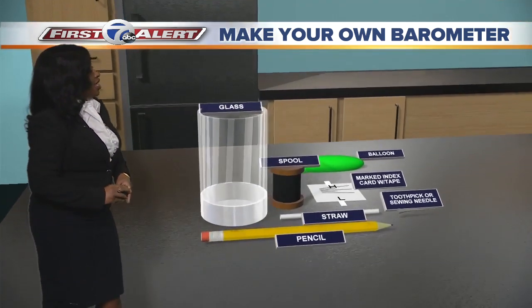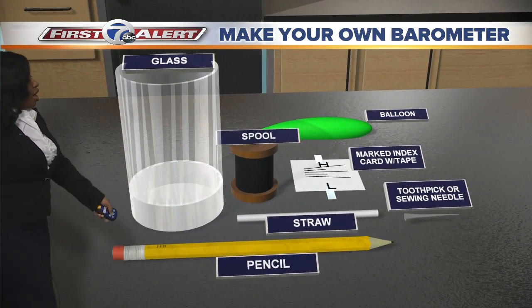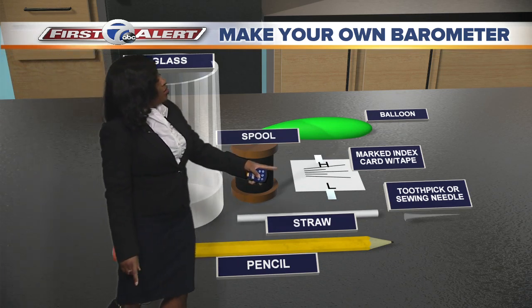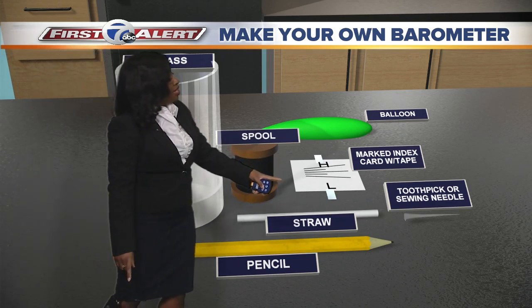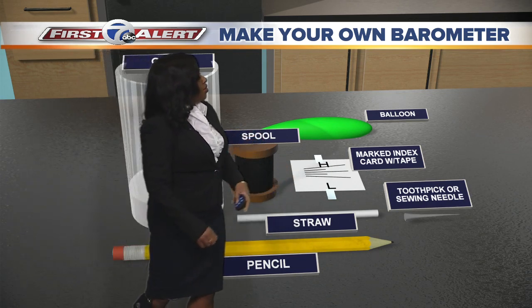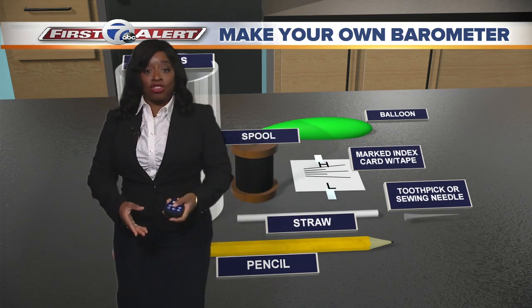You have all the things that you need to make it at home. We'll start with a glass and some water, a pencil, a straw, a spool. Make sure you take your card and mark it with an H and an L and have two pieces of tape, a balloon, a toothpick or a sewing needle, and make sure to have some glue on hand or some extra tape.